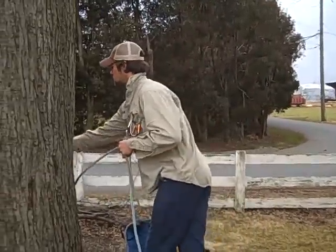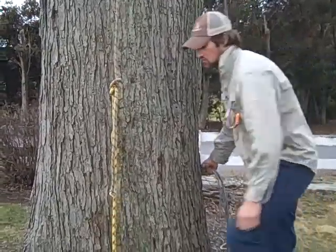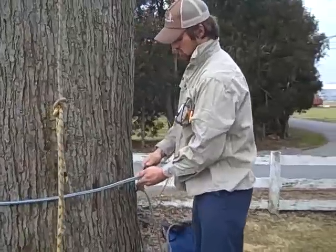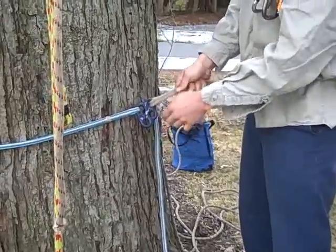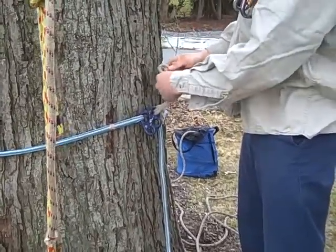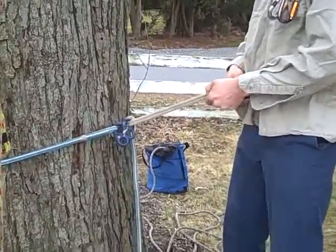I'm going to sling this around the tree and set it up. I'll put the hitch cord right through one of the rings of the rigging plate and then hook up the lowering device of your choice. I'm using the Petzl Rig — I like it because it's nice and simple and a quick setup.